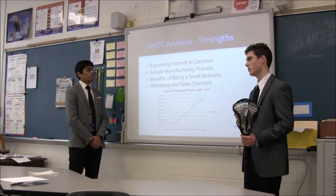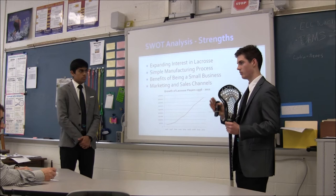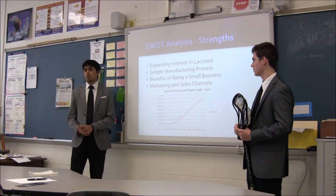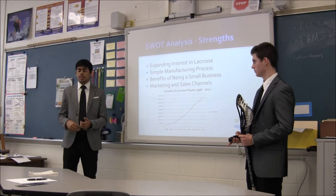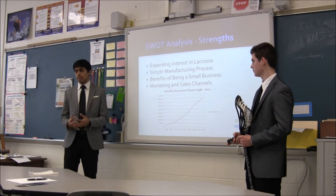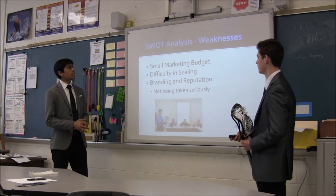We also have the benefits of a small business, which means we don't have to go through a lot of people to make decisions, and we have great marketing and can spend a lot of time on one certain thing and get things done quickly. For marketing and sales channels, although we're a small business we're still able to interact with the community. Max and I and our company have involved ourselves within the youth lacrosse community, putting our products out to them and increasing our brand awareness, also communicating through online advertising and local newspaper ads.